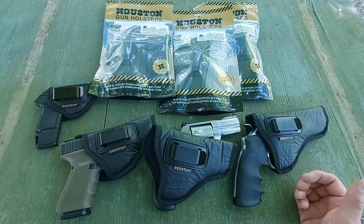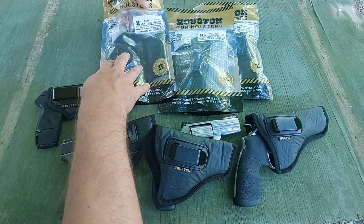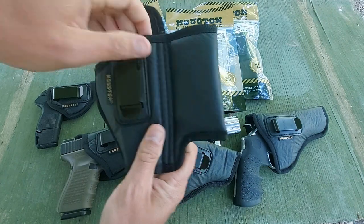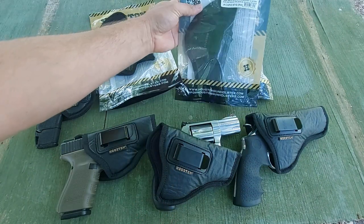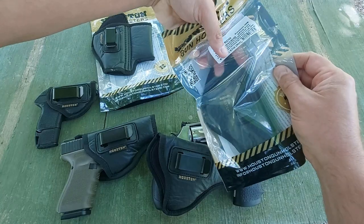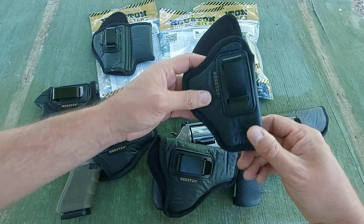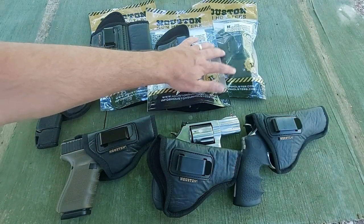They have a number of different models available. Like this one here — this is for a Glock 19, and it does include a mag carrier. How cool is that? I could see that being very beneficial to those of you who carry extra mags. They also have them with an optic cut, so if you're carrying an optic-ready pistol — one of the Glock MOS models, new Smith & Wesson, Springfield, whatever the case may be — they cut them so you can have your optic mounted on the pistol and still completely tuck the gun into your waistband. I really like that.